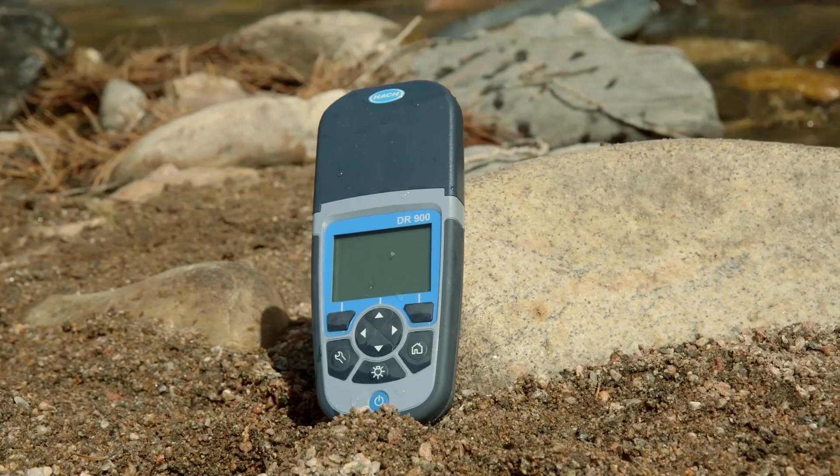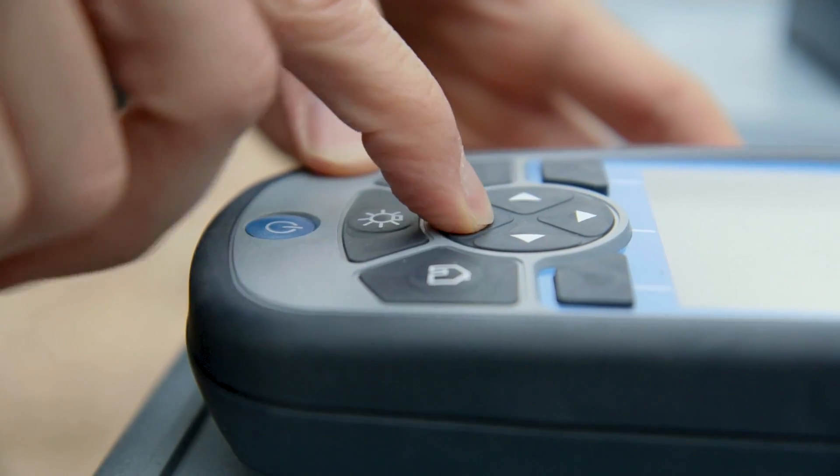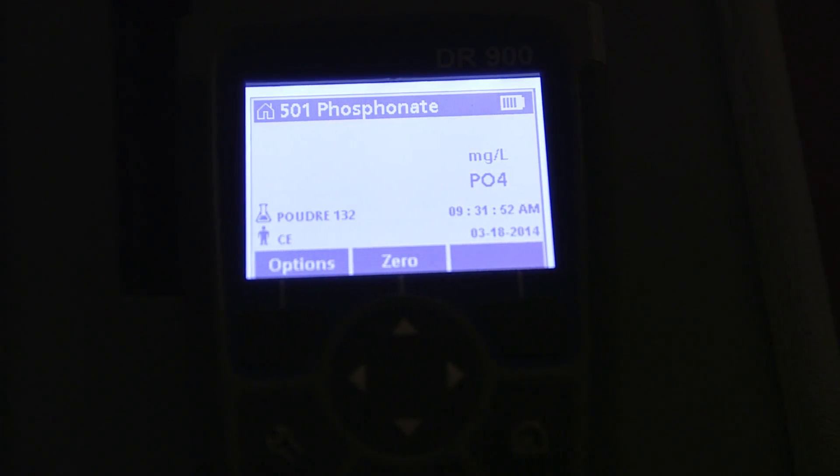With the DR900, you can use one handheld instrument for 90 of the most common parameters. Use the backlit display at the push of a button for use in low light areas.